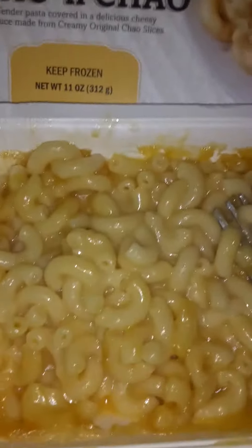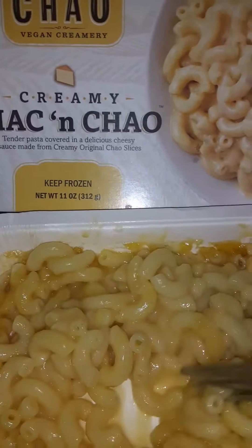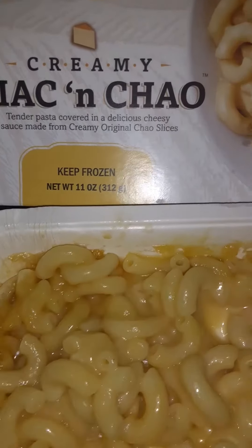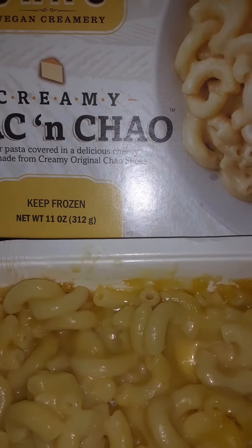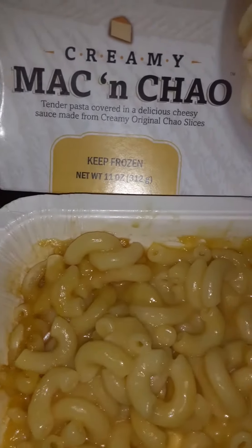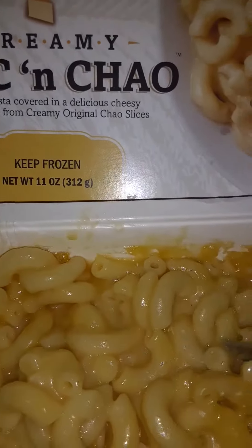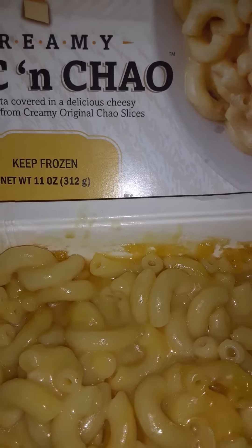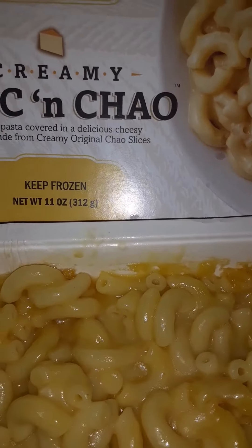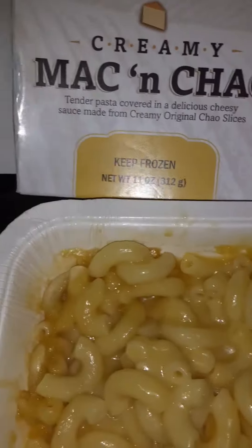The creamy mac and chill is finished — it looks good. I'm gonna try it for the first time. Not bad, not bad. It's made from creamy original chili slices. You can tolerate it, it's not too bad.